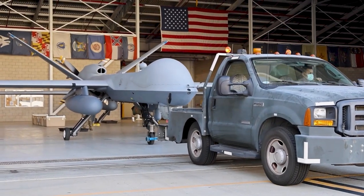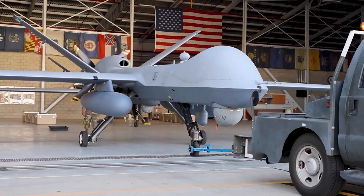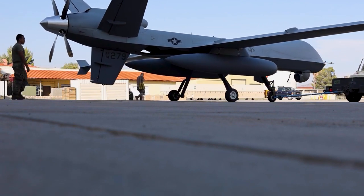In addition to its standard sensors, the MQ-9 can be equipped with various modular payloads to suit specific mission requirements. Some of these optional payloads include signals intelligence systems, electronic warfare systems, and maritime surveillance radar.